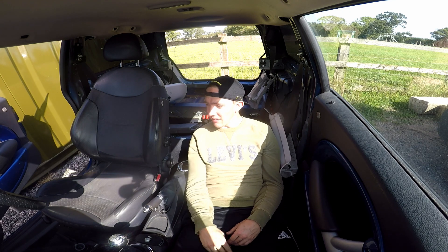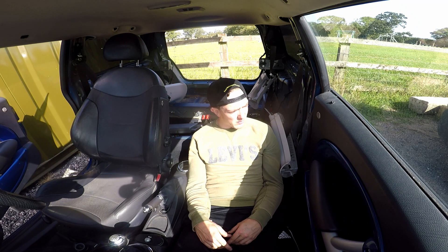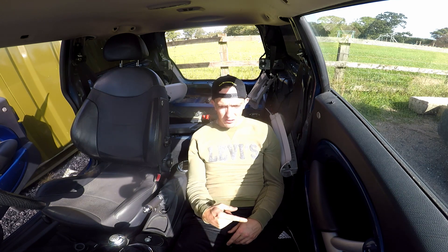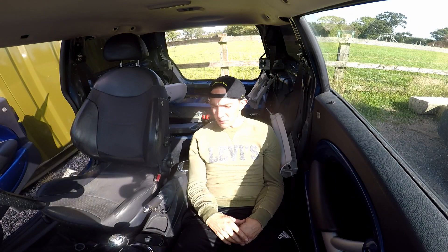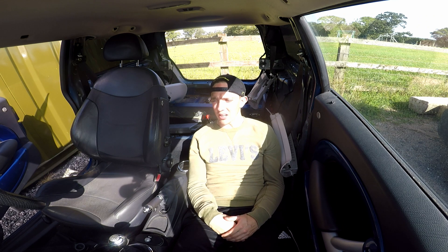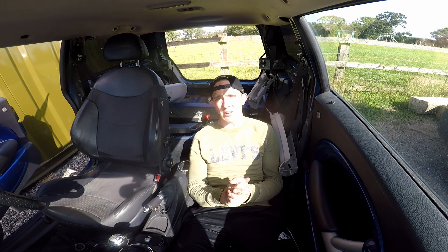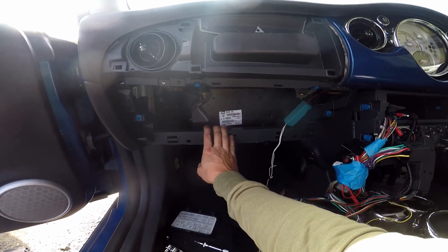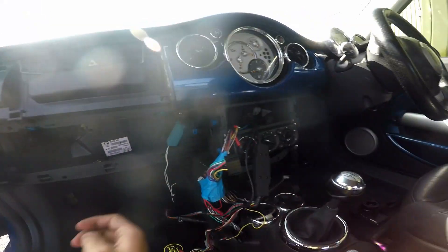I'm going to start on the centre console because the battery is still not charged. I think the battery is jiggered to be fair. I've left it on charge for 3-4 hours and just no charge in it whatsoever so I think it's absolutely shot. I'm going to try and undo this inside this door and I've got another battery on charge to open the door. I've also ordered a triple charger for my race battery and then we'll be away. Let's start taking out the interior pieces. We've got the glove box, parcel shelf, the front fascia off, the chrono pack off.